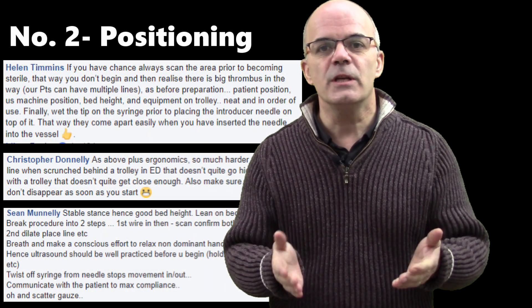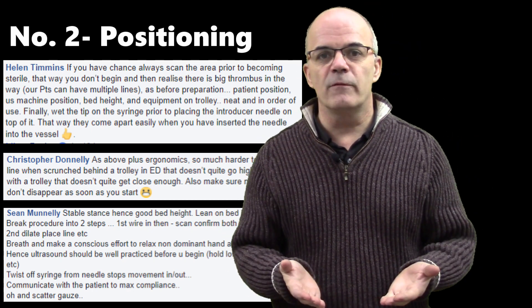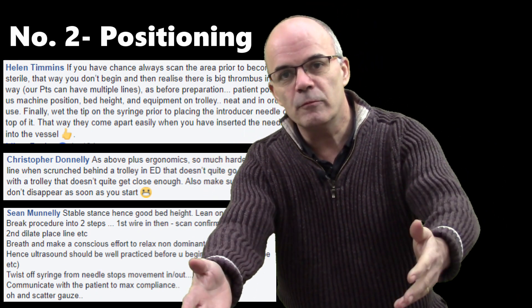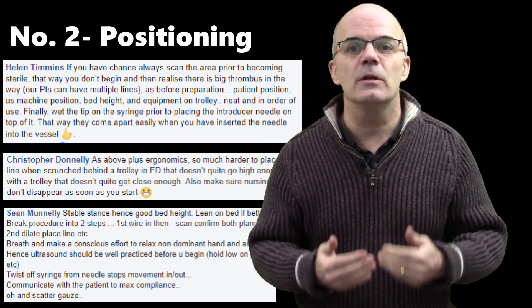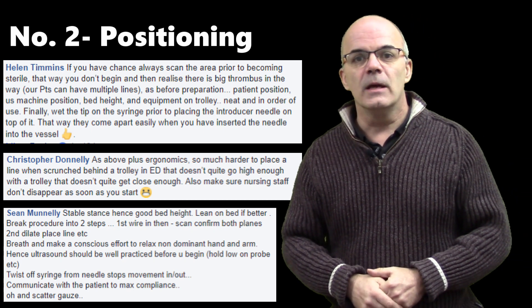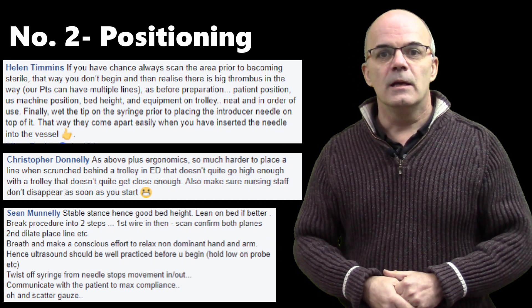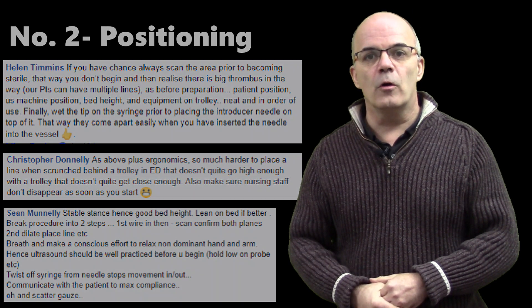Number two: positioning of you and the patient. Make sure that you are comfortable. You don't want to be squeezed in behind the bed. You don't want the bed to be too high or too low. You don't want to be reaching for things or have things getting in your way — they're just going to make the task even harder. So make sure that you're well prepared, your positioning is right, and the patient's positioning is right. Hopefully you'll be set and sorted and the whole process will be a lot easier.